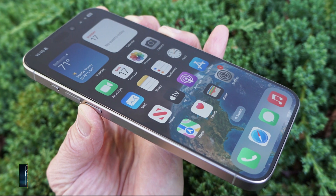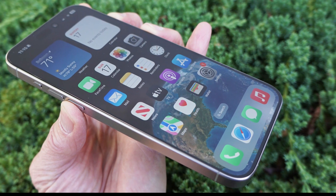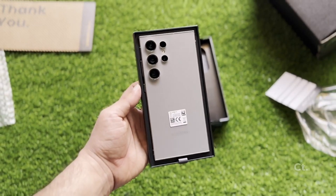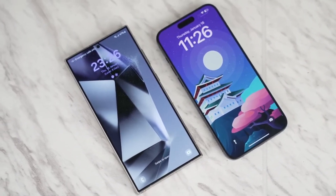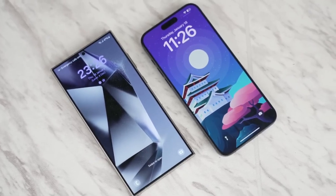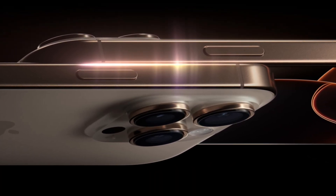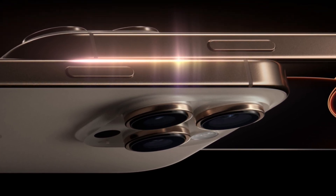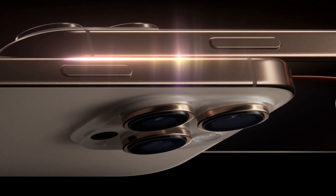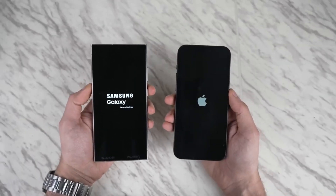Color accuracy is another area where the two phones differ slightly. The iPhone's display leans towards a yellowish hue, while the Galaxy has a bit of a teal tint. But with both phones offering blue light filters and adaptive color calibration, these differences are minimal in day-to-day use. One new feature for the iPhone 16 Pro Max is its ability to drop to an incredibly low one-nit brightness level, making it easier on the eyes in dark environments — Samsung's display already hovers around this level, so both phones are excellent for nighttime use.